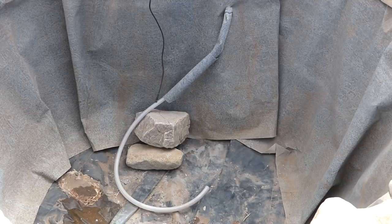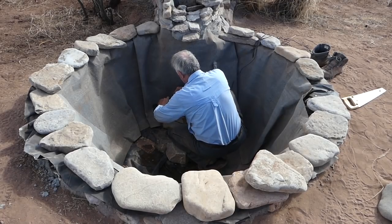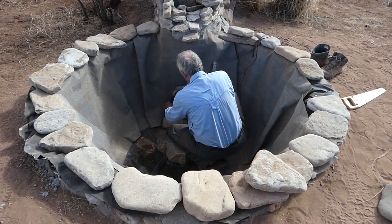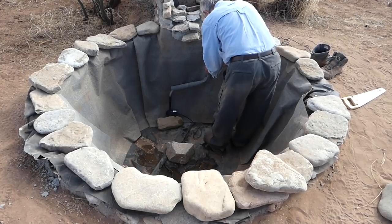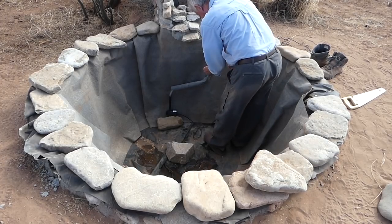Next, put in the pump and all the plumbing, which really just consists of attaching the hose to the pump. I've also created a sock from rock-on-a-roll that just disguises the hose.